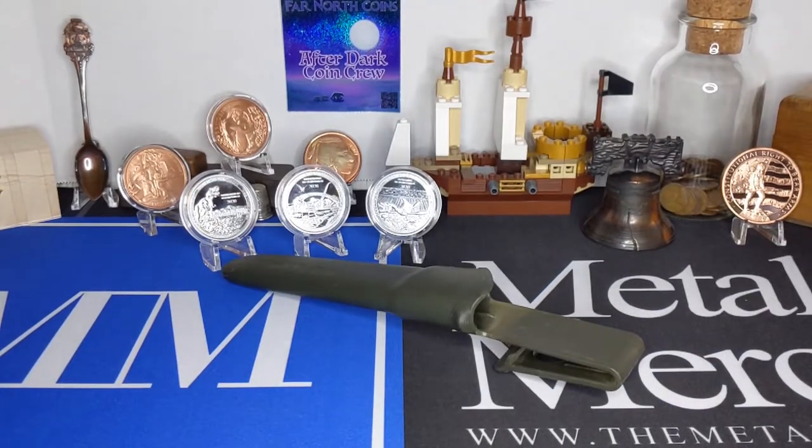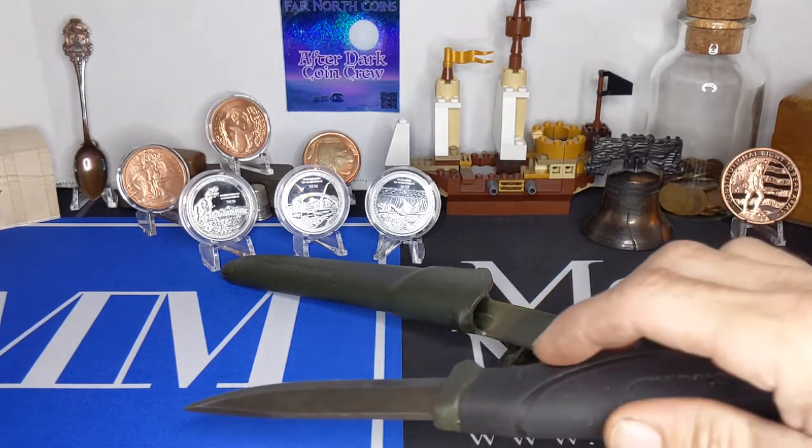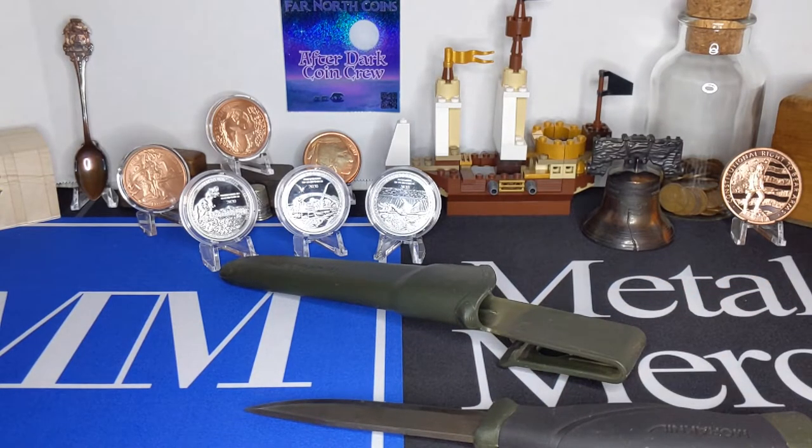We've got a package from APMEX. I don't normally order from them — I do get some exclusive series from them when they have them available, like the Icons of Inspiration series and Prehistoric Life series that are APMEX exclusives. But I'm not loyal to APMEX by any means. I actually prefer SD Bullion. Recently I've been shopping on Bold, and definitely check out Metal Merchants every week — they've got some killer deals.